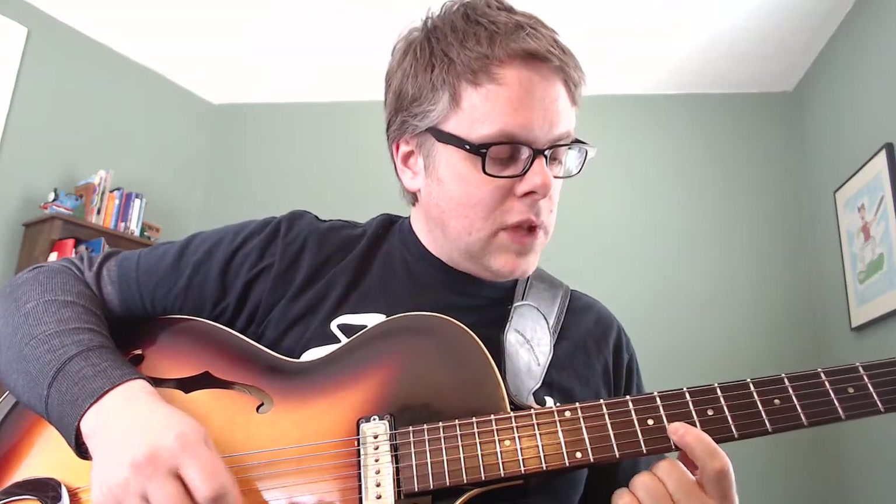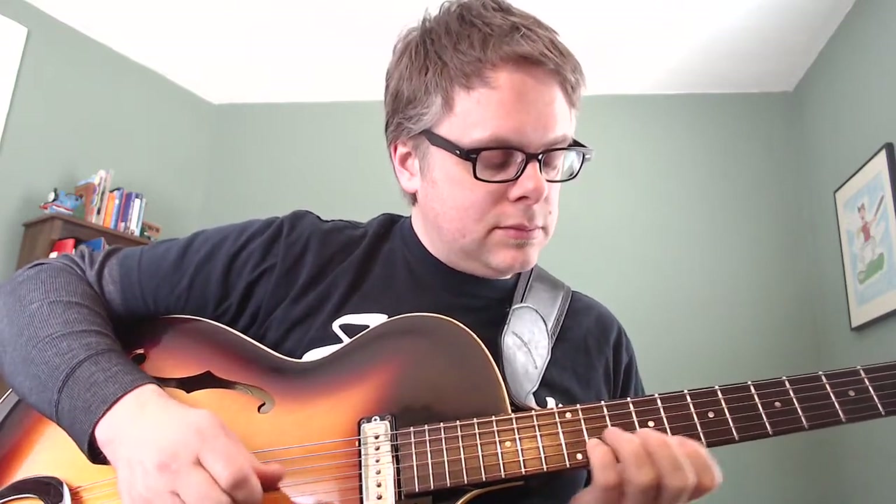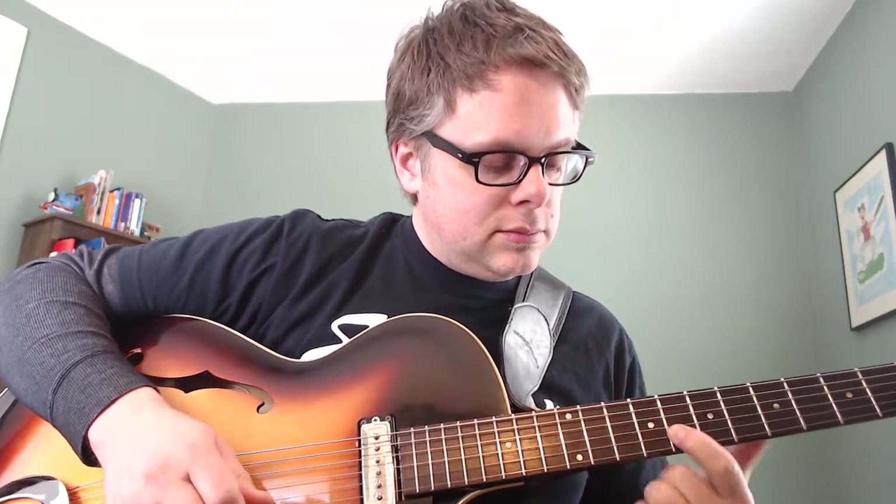The amazing thing about this higher inversion of the scale is all of the great solid licks I can build off of these notes. I have the root, the flat 3, the 4, the 5 — that itself is a very powerful blues lick. And now if I want to go back down to the root, I can do a turn — an embellishment of note 4 landing on flat 3, an embellishment of root 1 landing on flat 7, and back up to the root.